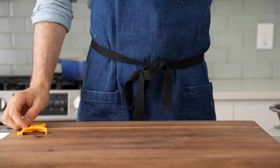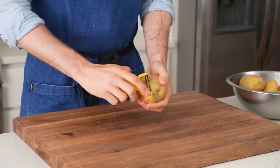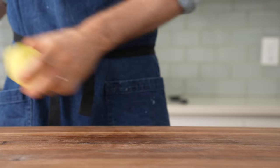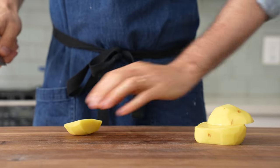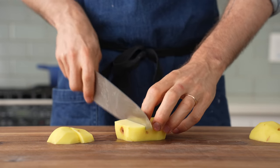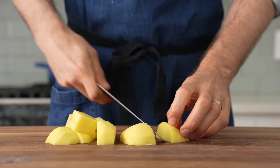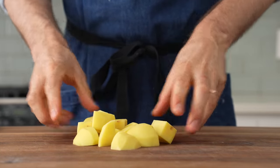I'm using Yukon Gold potatoes because they have a nice inherent sweetness that pairs really well with the sauce I'll show you later. Russets would also work, but avoid red potatoes — they're a little too waxy for this process. In total I'm peeling four pounds of Yukon Golds. That might seem like a lot, but these potatoes are going to lose a decent amount of water in the roasting and crisping process and they're going to shrink. Once peeled, I'll cut them into large rustic chunks — a little bigger than bite-sized.